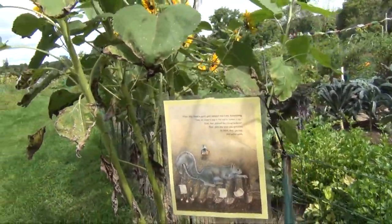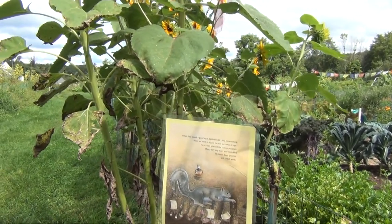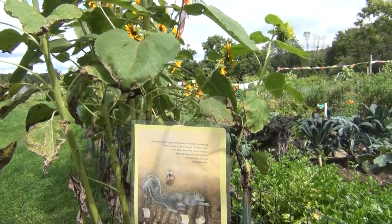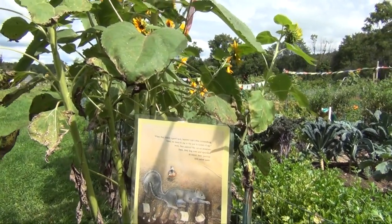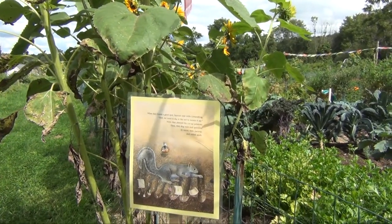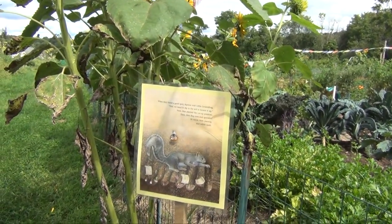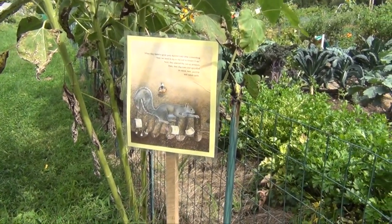When they found a good spot, Squirrel told little Groundhog: First, we need to dig in the soil to loosen it up. Next, they planted the cut-up potatoes. Then, they dug rows and sprinkled in carrot, beet, parsnip, and radish seeds.